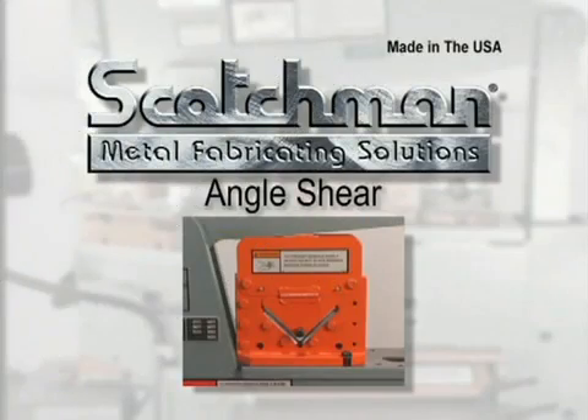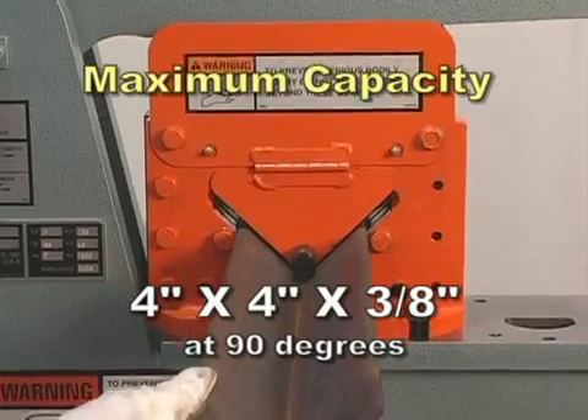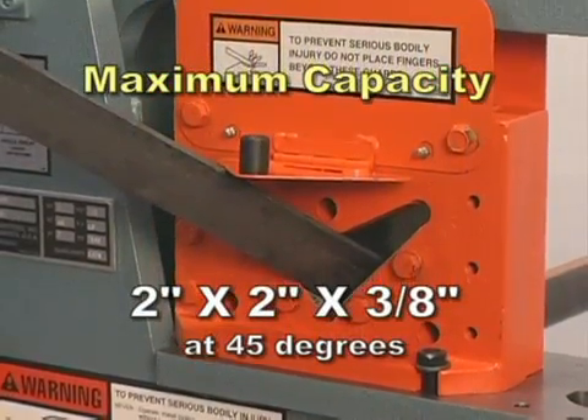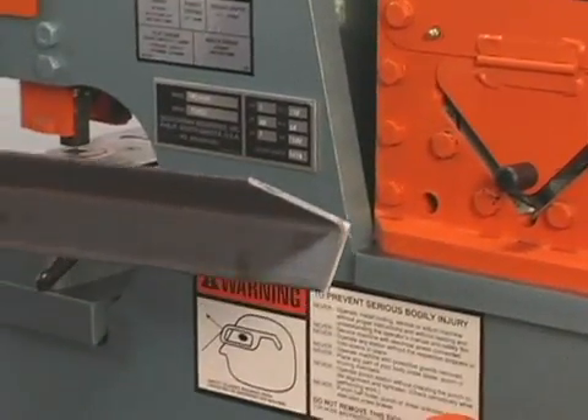The angle shear on this model will shear up to four by four by three eighths at ninety degrees and two by two by three eighths at forty-five degrees. The angle shear will give you a distortion-free cut.